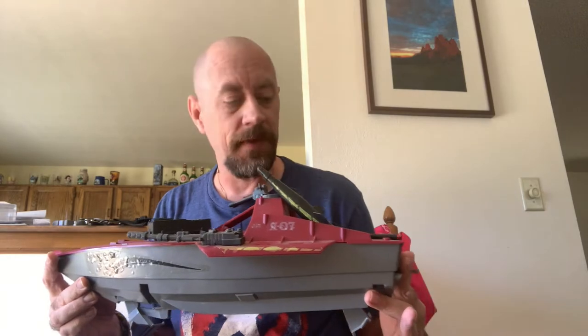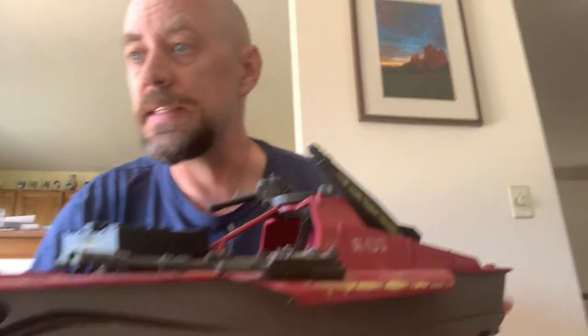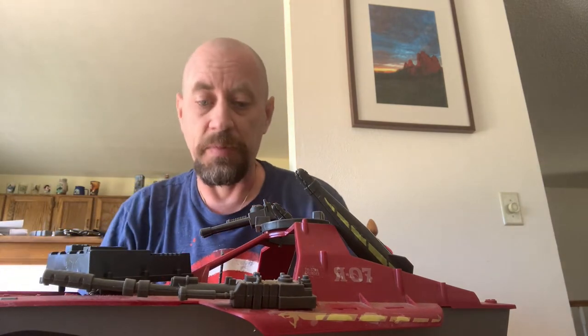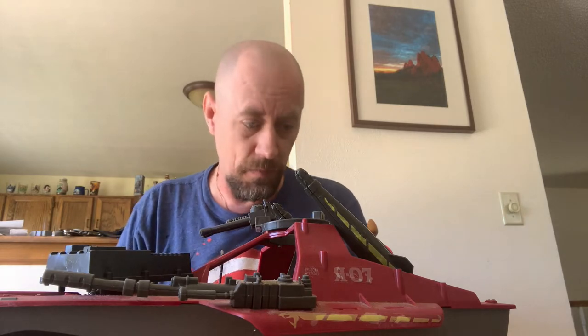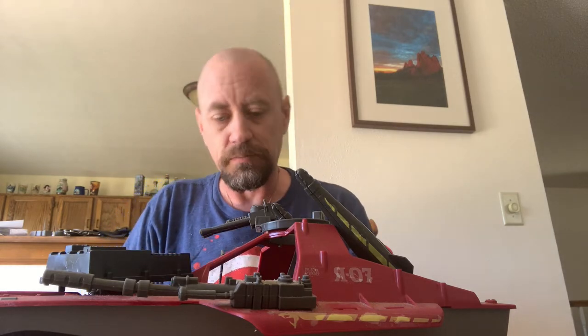Nothing is broken on it. This even has the original spotlight lens. We've got all the parts in a separate bag. It's complete, unbroken, all the tabs are intact — it's just really filthy. So what we're going to do is take this Cobra Moray and get it to look as nice as the Skystriker I just showed you. It's kind of a five-step process.